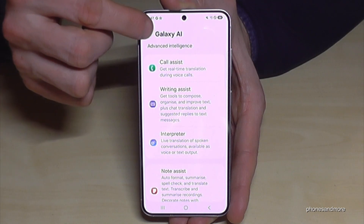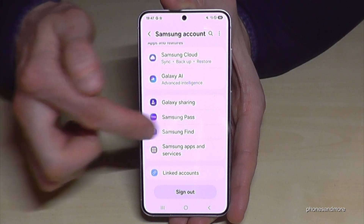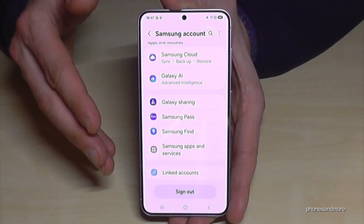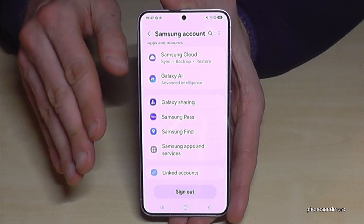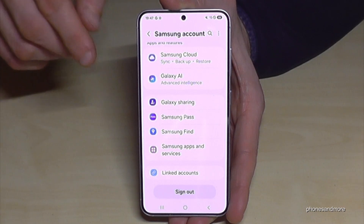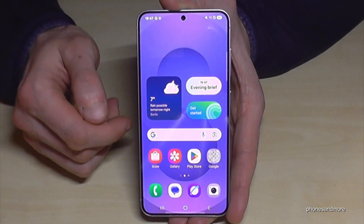This also gives you access to features like Audio Eraser and the secure folder to have a second space, plus Samsung Find if you lose your phone. Your phone can be found even if it's offline, as it's detected by other Samsung smartphones — pretty nice.